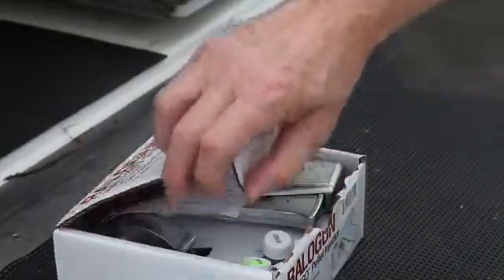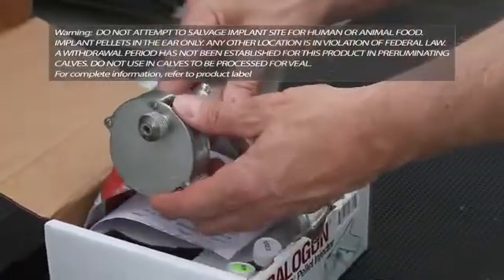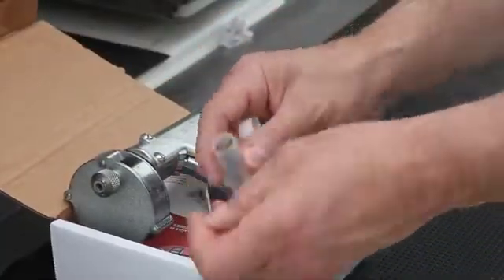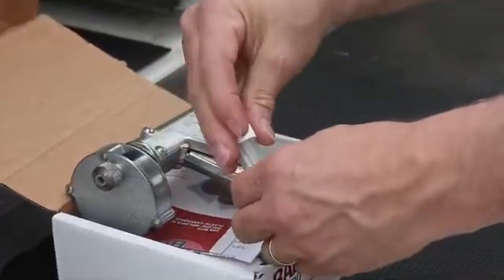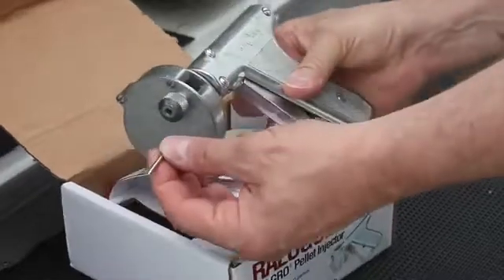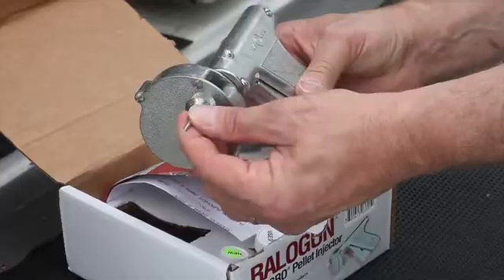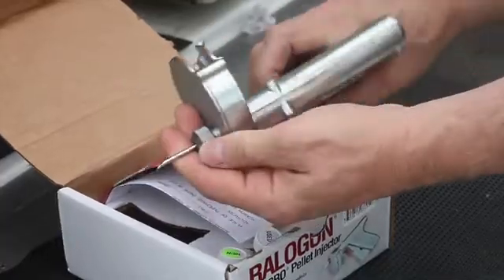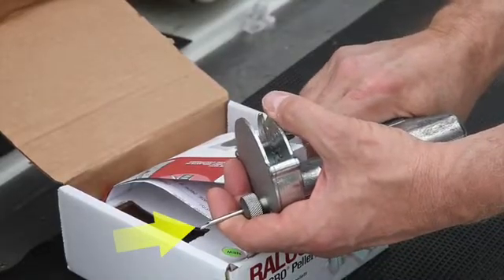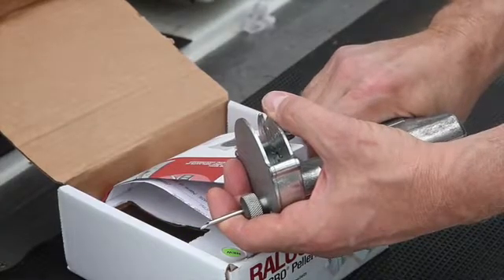Step 1. Place the implant needle in the Rall-O-Gun applicator. Make sure that the implant needle is fully seated in the implant device. Tighten the nut, holding the needle so that the point of the implant needle is on the outer edge of the implant applicator. Failure to seat the needle could cause the last pellet to be left in the applicator needle and not implanted.